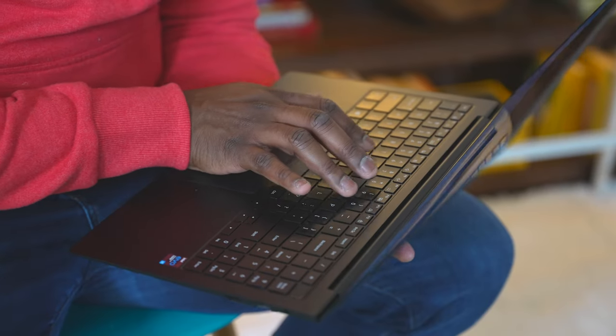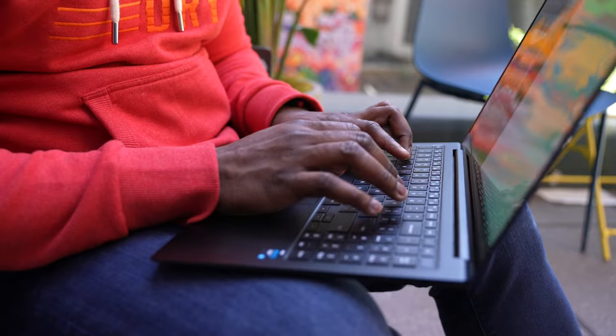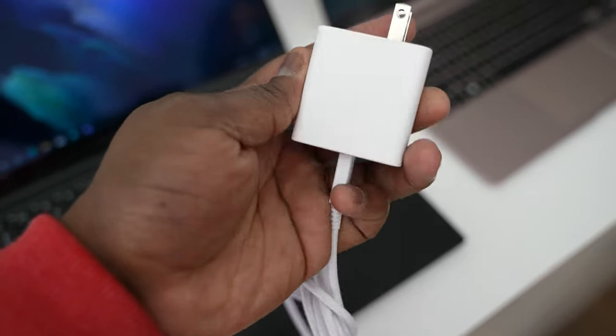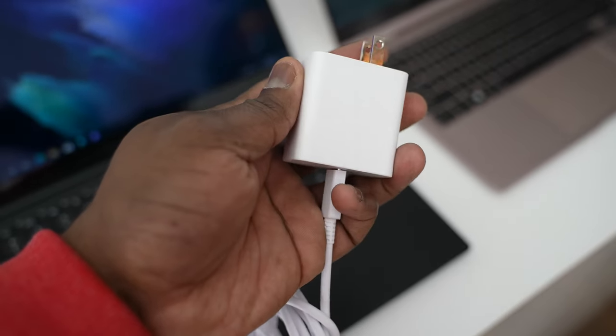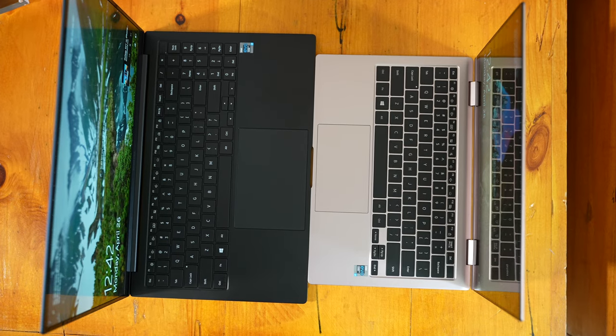The keyboards on both devices feel really nice and comfortable to type on. In terms of battery life, I don't have the exact battery wattage yet, but Samsung did say both devices come with a 65 watt charger, so expect fast charging. It is a USB Type-C charger, which is nice to see.